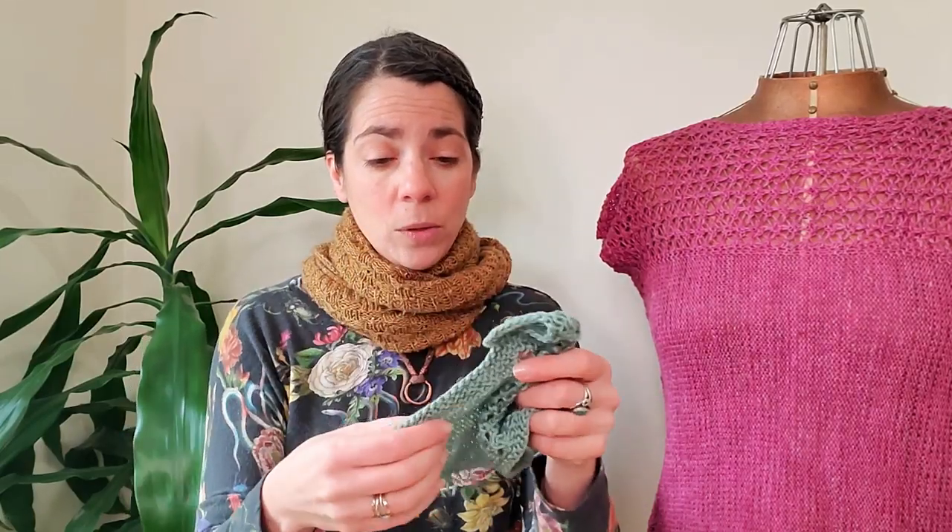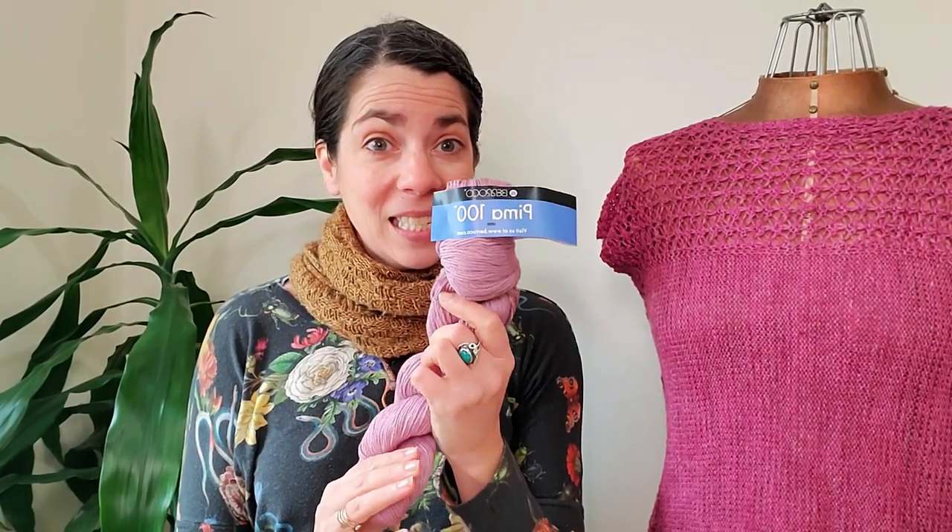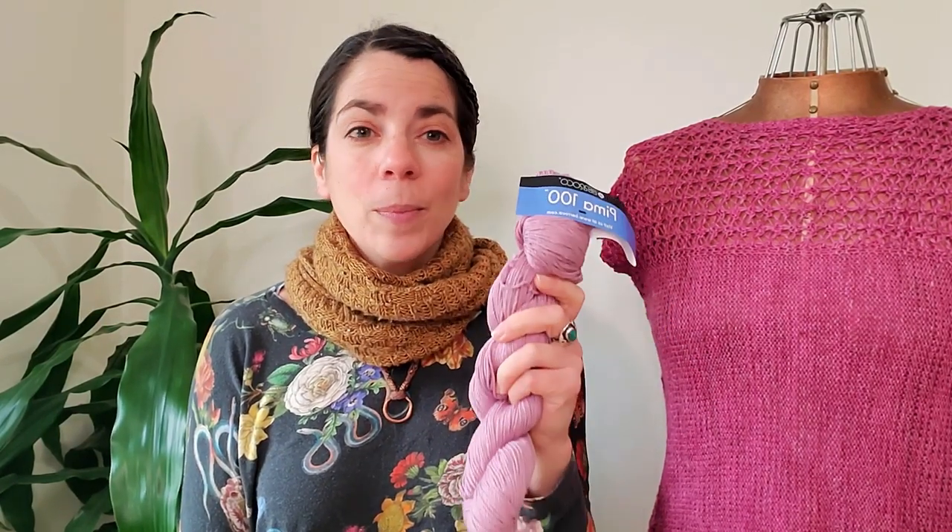If you really like the cotton I used and didn't get it from Blueprint before they shut down, Barroco has Pima 100, which is a DK weight cotton that will work beautifully for Pacificus DK. If you have a local yarn store doing curbside delivery or pickup, you can call them — they might be able to pop it in the mail or put it in your car. There are ways to support your local yarn stores, and you can also find this online as an exact replica of the Cloudborn cotton.